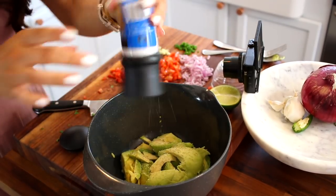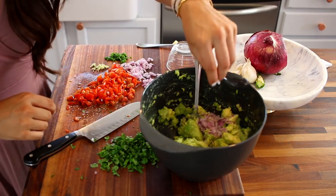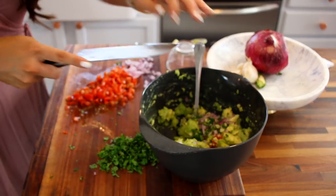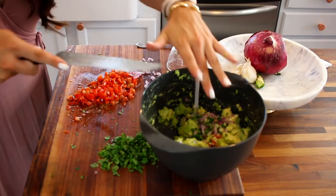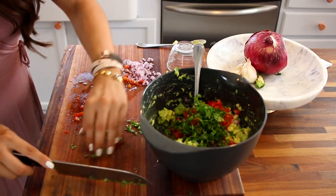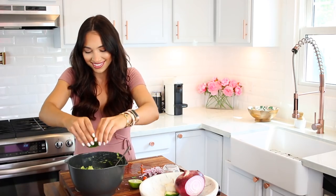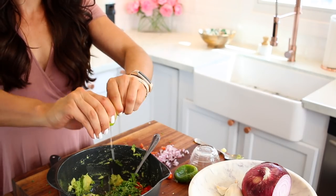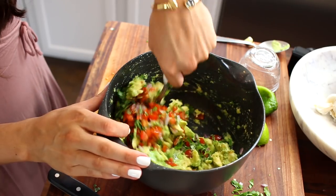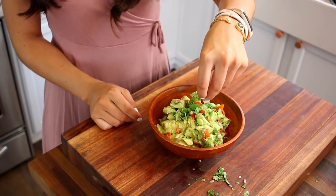I mash it first and then add the ingredients so that I don't smush them while mashing. Just mash as much as you like, stir it all together, and then add in the ingredients. A lot of times I will save a little bit extra of all the ingredients and use them throughout the week for omelets and scrambled eggs, adding it into whatever breakfast dish I'm having. Almost forgot the very last step — the lime juice. I'm using half a lime today, but sometimes a little more or less depending on how much avocado I have. Just do a final stir, put this into a bowl, and add a little bit of cilantro on top if you like. And this is good to go.